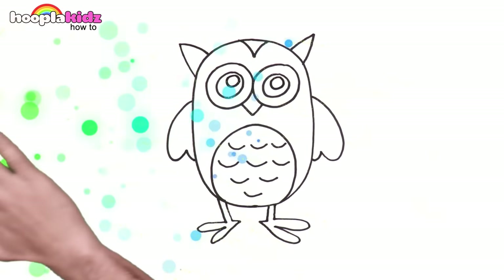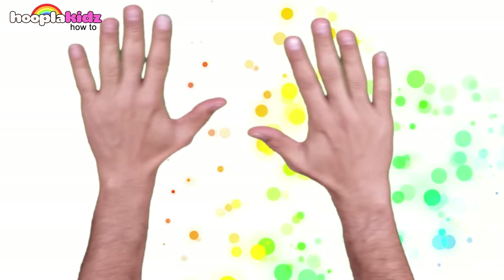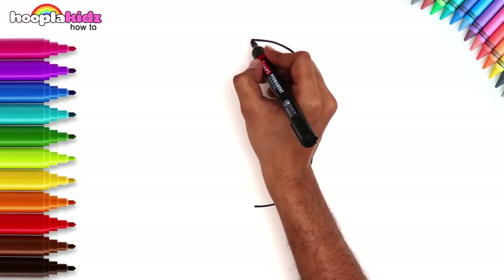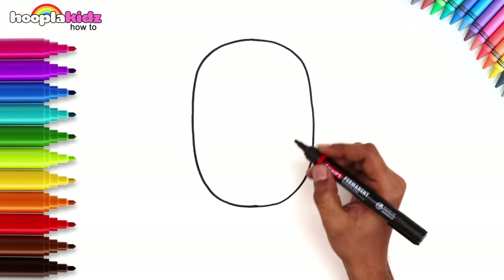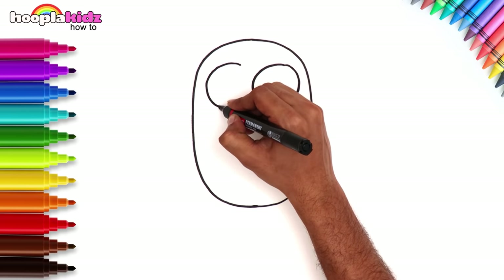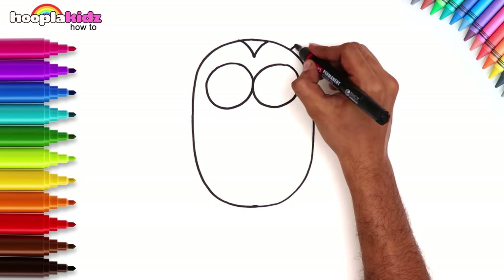Hi kids. Look, a cute little owl. Let's learn how to draw it. Start with an oval shape. Keep it equal on both sides. An owl has very big eyes, so draw two big round circles. Next, the feathers and ears.